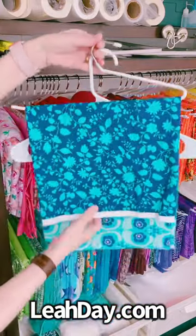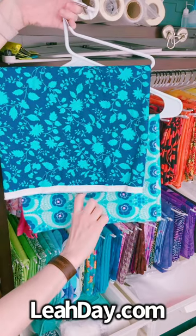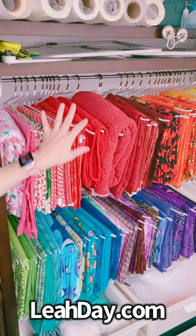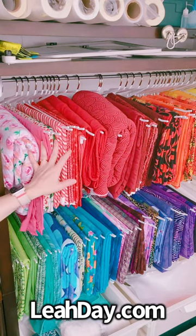I found these on Amazon — see how much space this saved. It's like four inches of room down here, and that is how I was able to hang both rods so close together and hang all of my yardage. Super exciting, figured I'd share that.